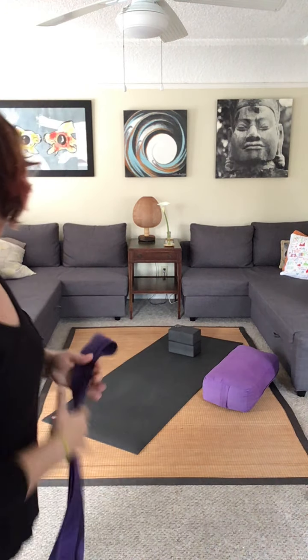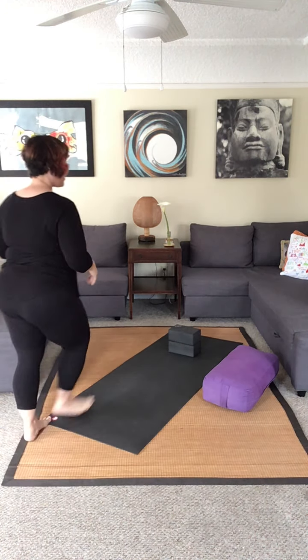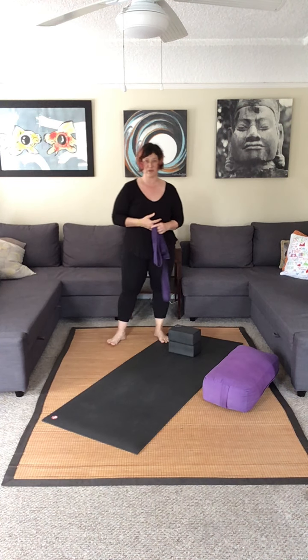Hi. For this one you're going to need a strap, some blocks, maybe a bolster, and we'll get started. It's two different poses and we're going to get stretchy.